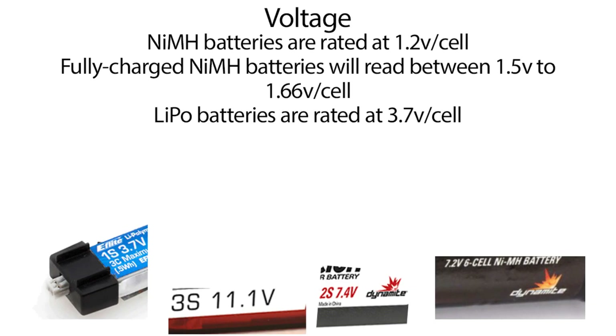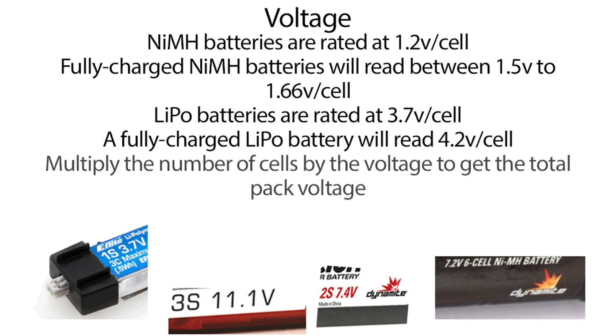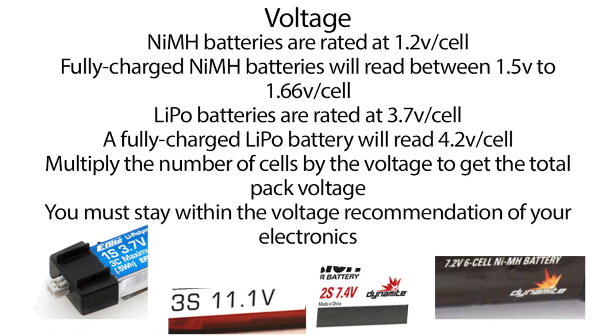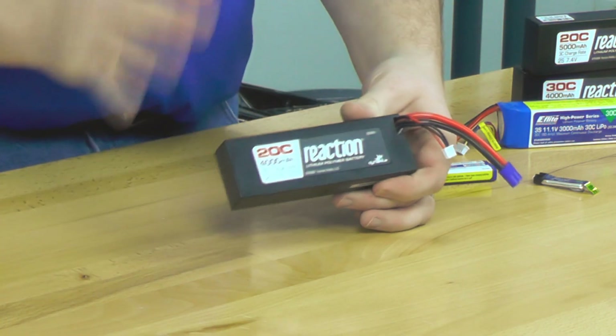LiPo batteries are measured at 3.7 volts per cell — a lighter package that still delivers a ton of power. A fully charged LiPo cell will read at 4.2 volts per cell, so you just multiply that out to see what the voltage output of your battery system will be. One key thing is to make sure you stay within the voltage recommendation of your electronics.